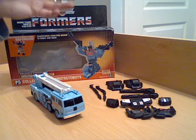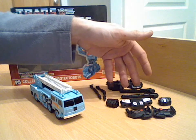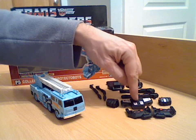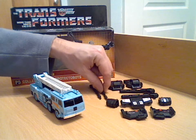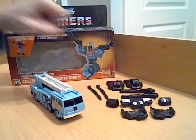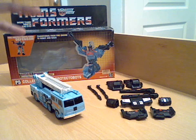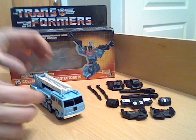As for accessories, he came with left and right feet, two guns which are the same, left and right fists, a groin/waist piece, two chest pieces, and two repair arms which are hinged in the middle. He also has his instruction manual, tech spec decoder, and I've actually been reading through the instruction manual so I've got it unfolded at the minute - pretty standard stuff with those.